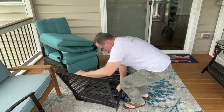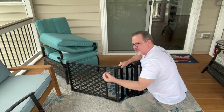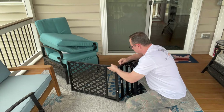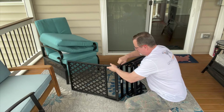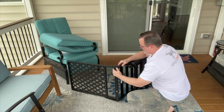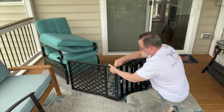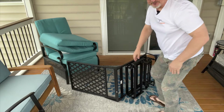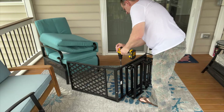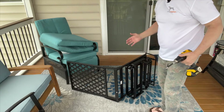I'll flip this over so the other side is on top. I still have my two J screws to go in down here. I'll get them started. Again, I'm not going to tighten it all the way — I'll come back after and tighten everything up.